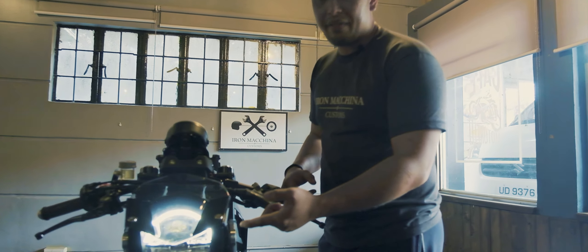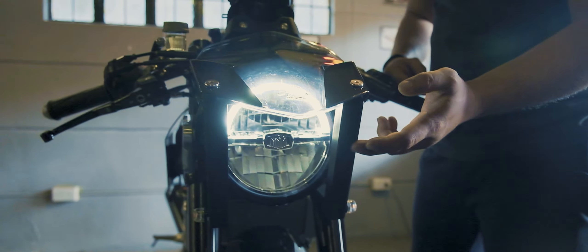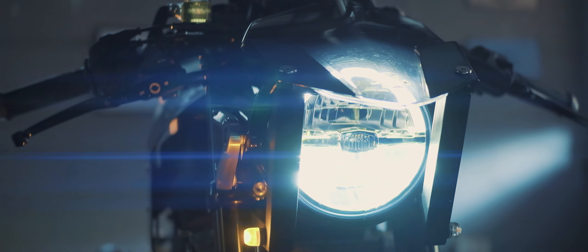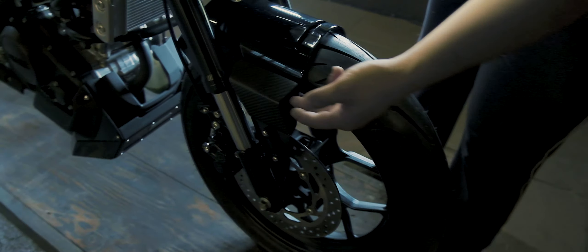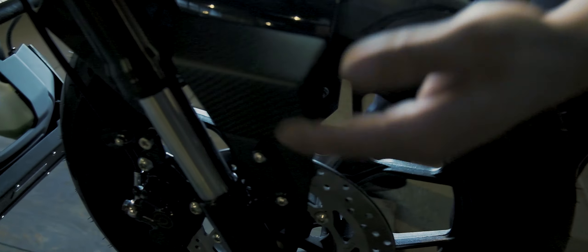We retained the original XSR155 headlights. Nagdag kami ng front cowling. This is more of a medyo modern-ish look na cowl. We have the headlight cover. There's an Iron Makina badge on it. We have the custom front fenders, incorporated siya with carbon fiber matting here. So in design niya, it's carbon fiber — medyo modern-ish yung pinaka-fender natin.